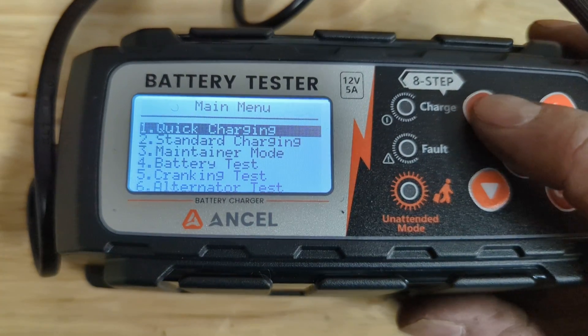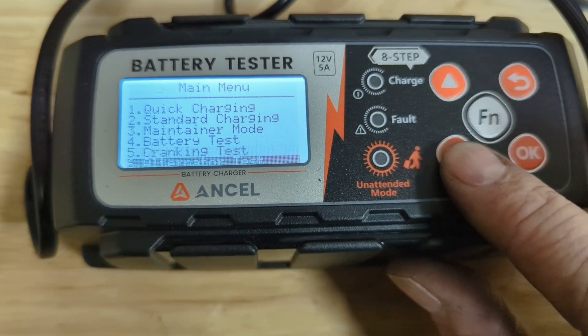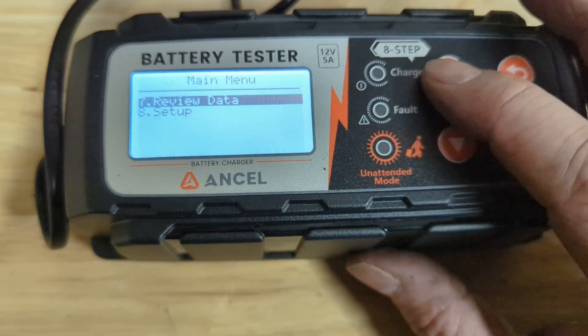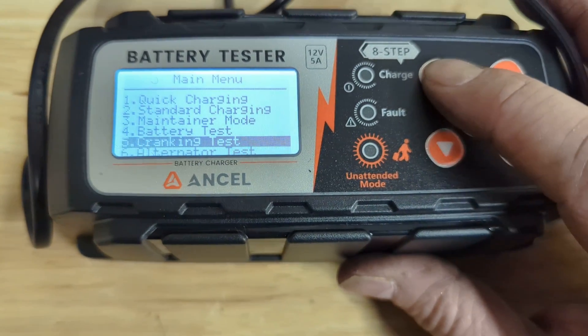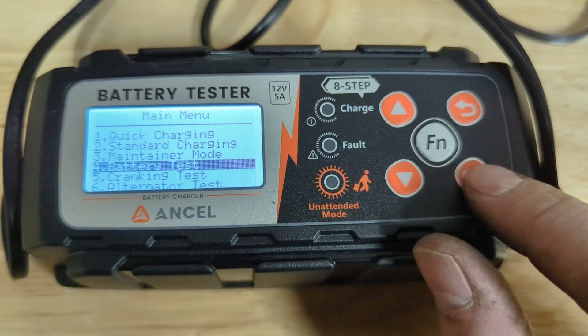It also has some testing functions, which is really cool. Let's look at those first. I don't have it in the vehicle, so I can't do a cranking or alternator test, but we'll do a battery test. It's pretty easy to use — Menu, Up and Down, Back, and OK to select.